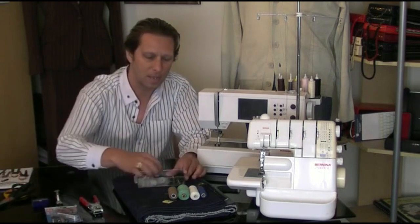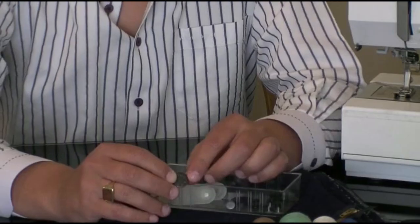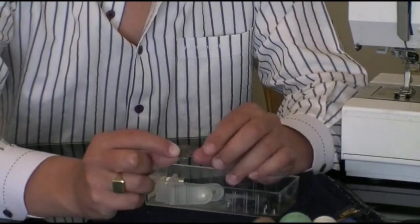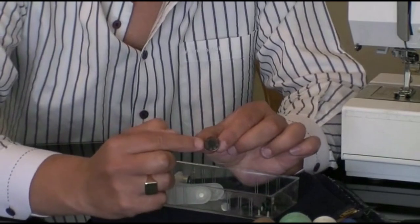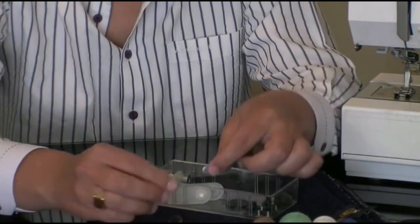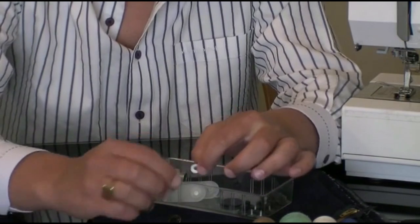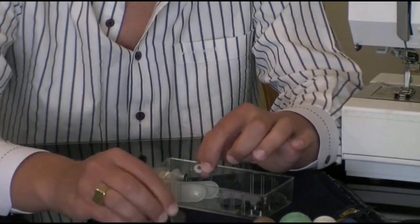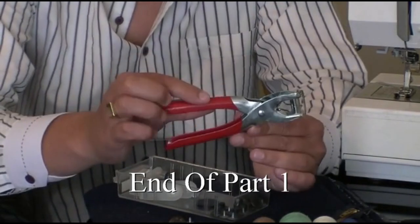The next thing we're going to look at is the buttons. These are your classic denim jeans buttons. You've got a top part and a small bottom part, and they go through the denim cloth and are positioned in place with a clamp.